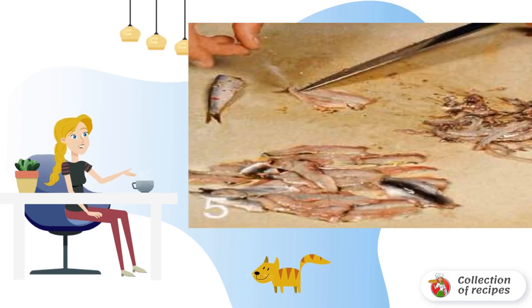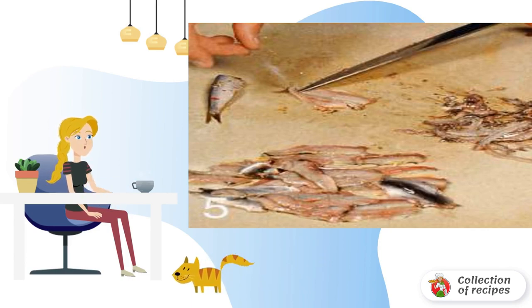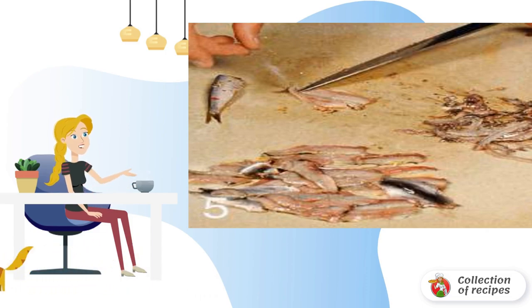Cut off the heads and tails of the fish and remove the insides. Divide each fish into two fillets. Remove the backbone and large rib bones.